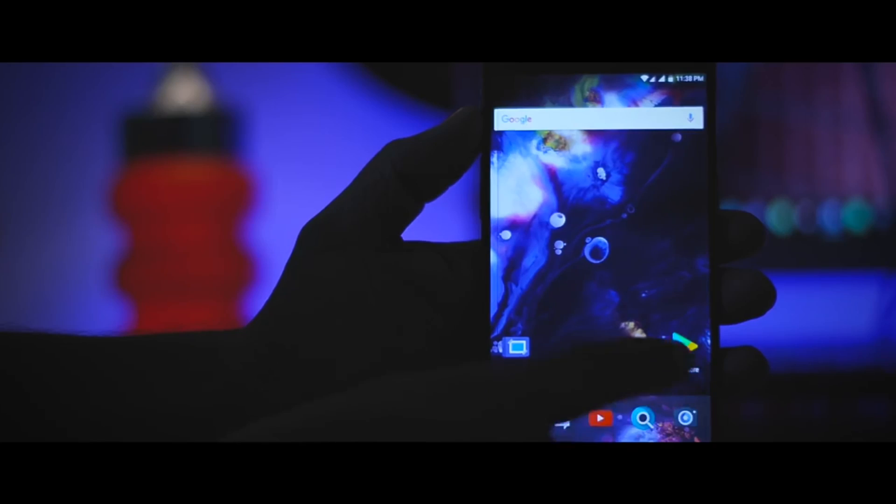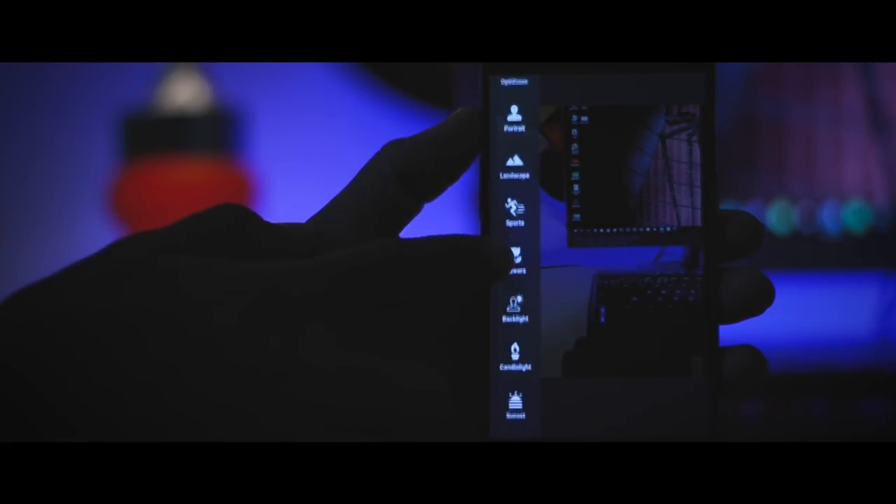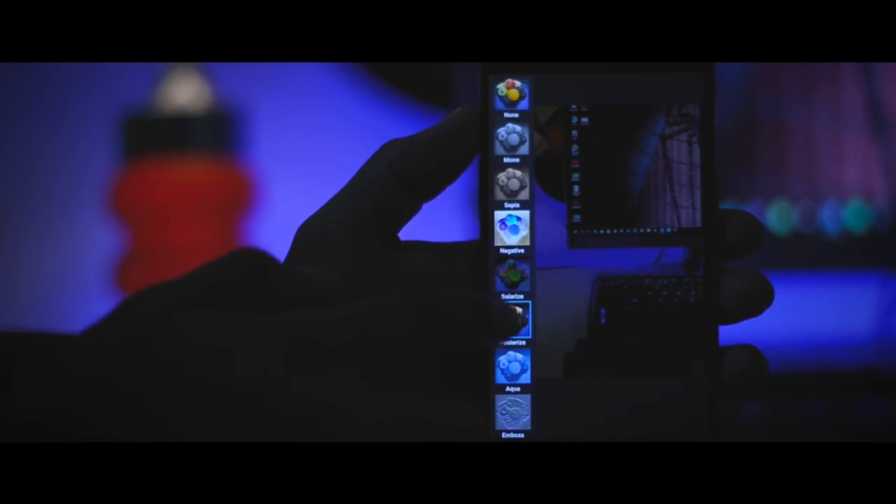Moving towards the camera department, the stock camera app on this ROM is just fantastic. When you open the app it looks quite minimal. At the top you get lots of different modes like HDR, Auto HDR, Portrait, Landscape, and many more. Additionally, you can also apply live filters on the go and there is an inbuilt beauty mode.